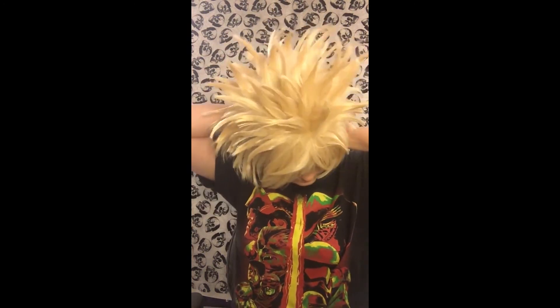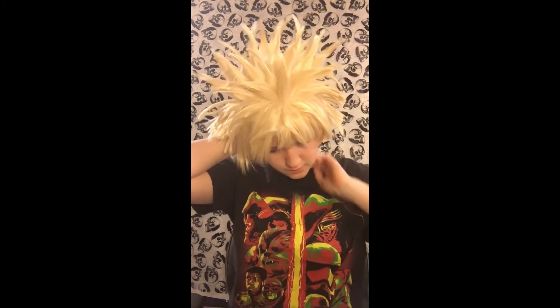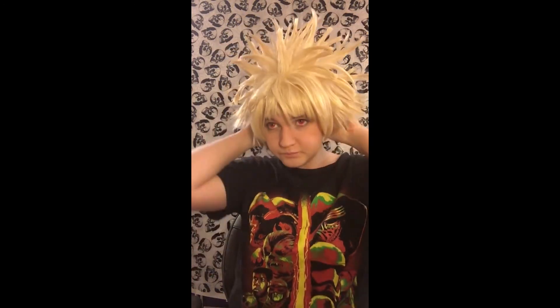Now I'm just going to put my wig on and I'll be done. That's it — thank you guys so much for watching, bye!